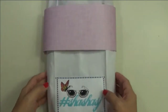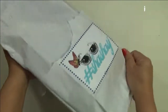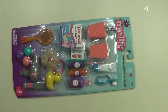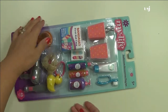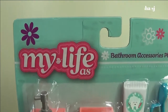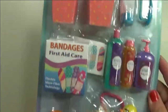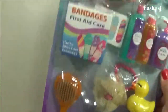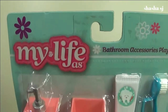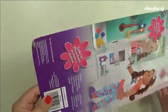Let's open and tear it all up — awesome, awesome! Look at that. It's a bathroom accessories playset — 'My Life Jazz,' I don't know if that's how you say it, but that's what I have. Let's open this together, here we go. All right, so this is it — My Life Jazz bathroom accessories playset — let's open this together.